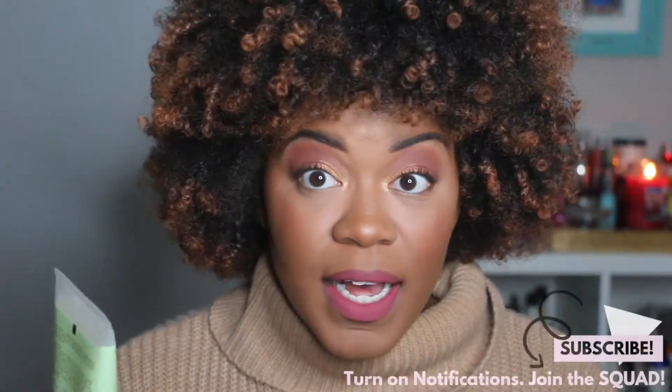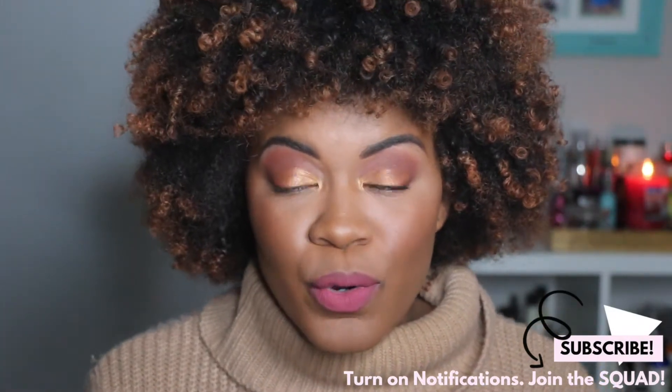Hey guys, welcome back to my channel. Remember those products I got from Ulta? I'm going to use them and show you how they turned out. Be sure to subscribe if you're new to my channel. Today I'm showing you guys the results of my wash and go. I got makeup stuff too, not just hair stuff, but today I'm focused on the hair.